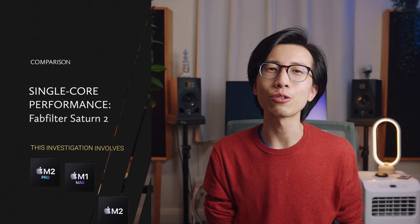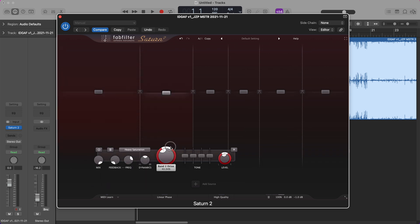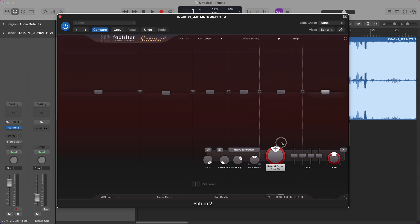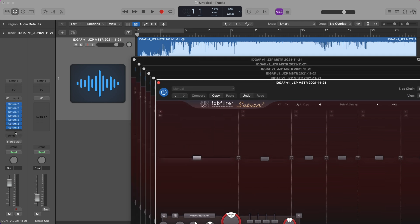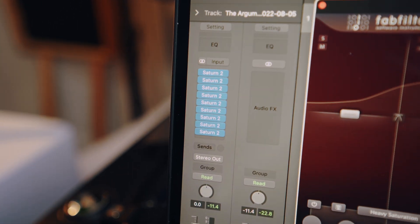Next, I benchmarked single-core performance of the M2 Pro, M2 base, and M1 Max chips by loading as many instances of Saturn 2 as possible on a single stereo track. Every instance was set to linear phase and 32x oversampling, had 6 bands, and each band used the heavy saturation mode. The results for all three chips were completely identical — they all maxed out at 9 instances of Saturn 2 on a single track, regardless of the DAW used.